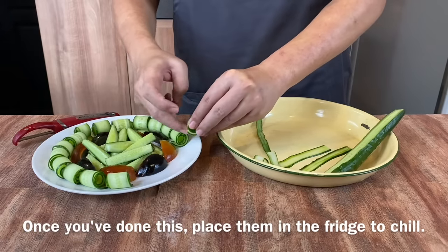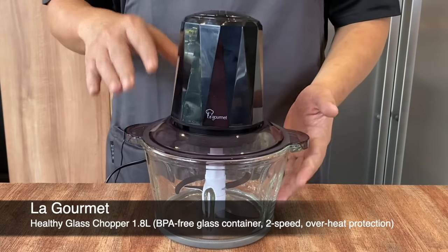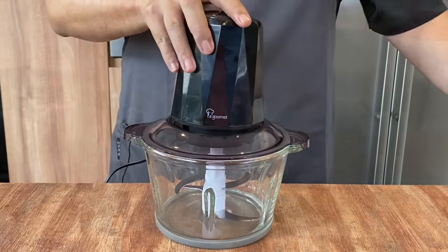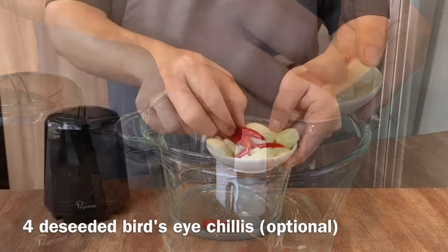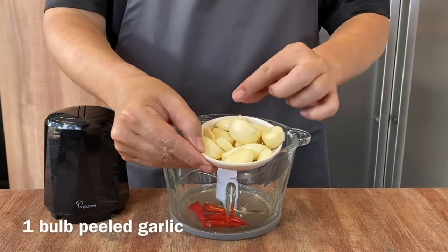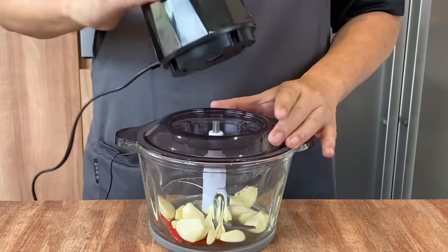Once this is done, I'll show you how we prepare the sauce. I'll be using my La Gourmet 1.8L Healthy Glass Chopper. What I like about this is that it's made of glass and has four blades inside, so it really cuts the ingredients very finely. I'll be using four chili padi deseeded because I want the spiciness without too much heat. Also add in one whole head of garlic, peeled. Close up your chopper and we'll start to mince them up.